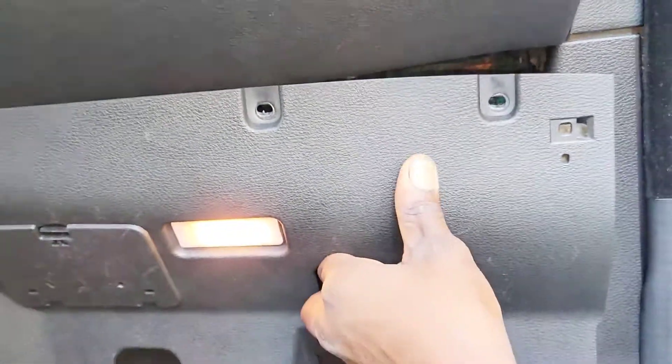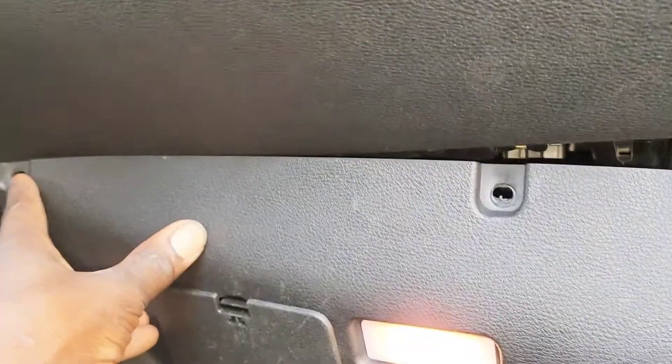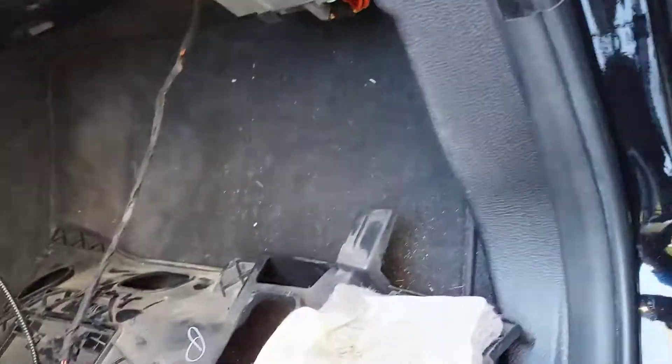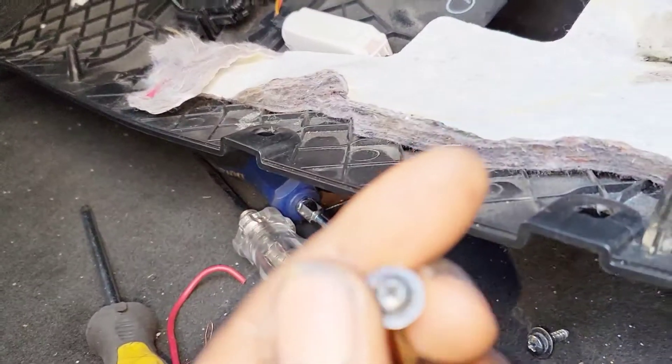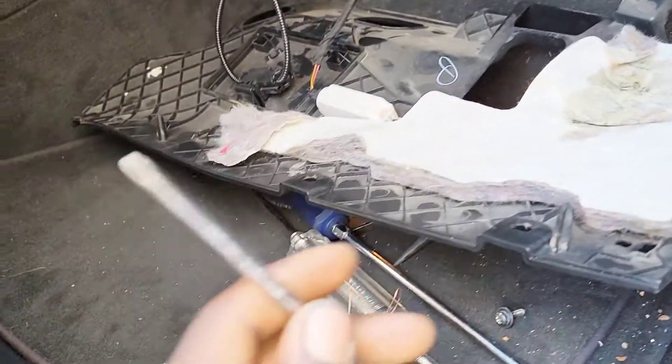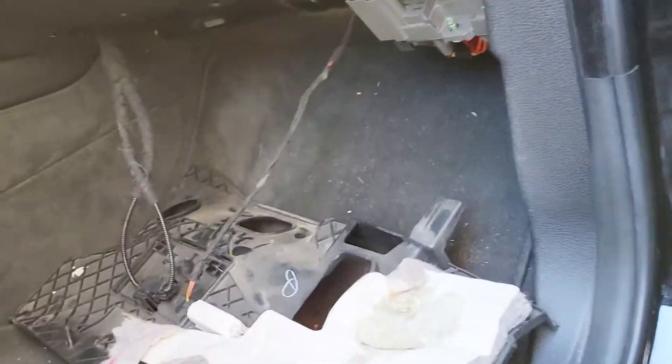To remove the fuse box, we're going to remove three screws: one right here, one here, and one right here. These are star-type screws — called Torx screws — and this is the screwdriver I use for them.